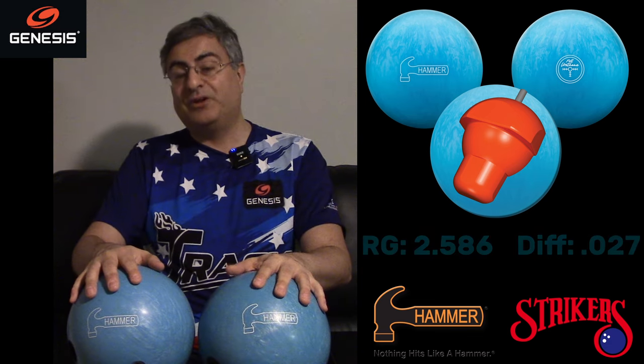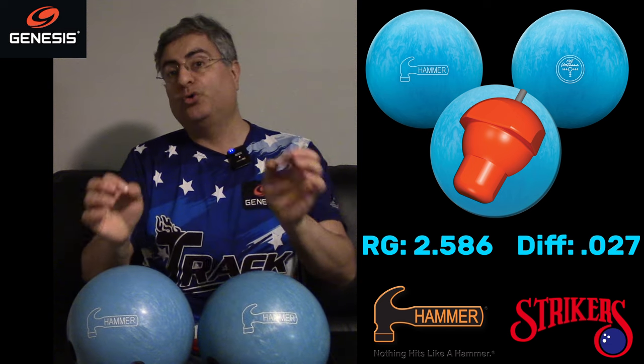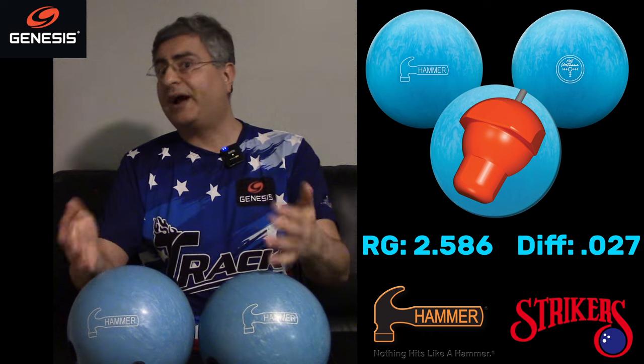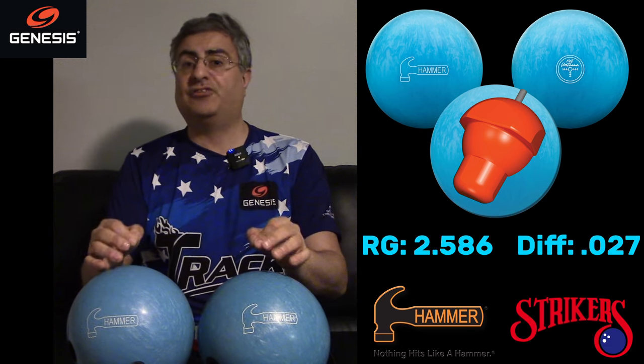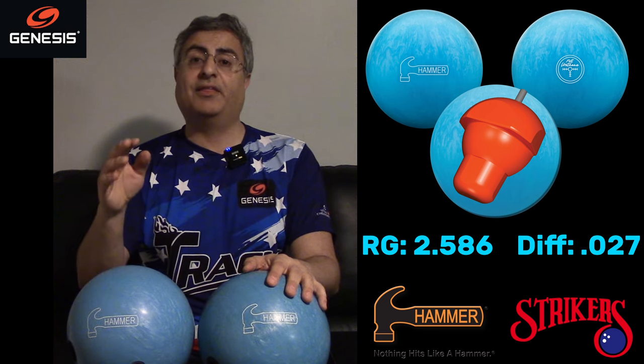Let's talk about the numbers. The RG is 2.586 and the differential is 0.027 — that's the same core that's in the Purple Reactive Hammer. If you had one of those, it was kind of a low-to-medium type ball, good for drier lanes, maybe sport patterns. This has the same core, so it's not going to flare a ton, but you'll still get some dynamics out of it — it's going to flare a bit.